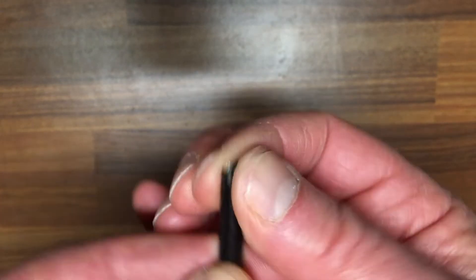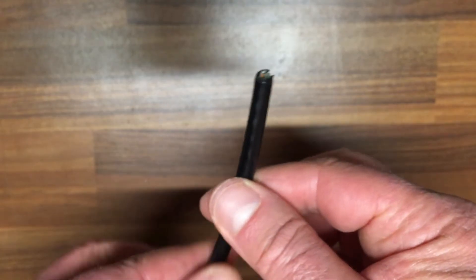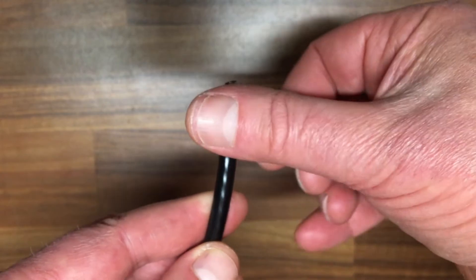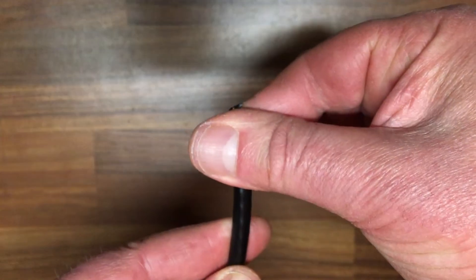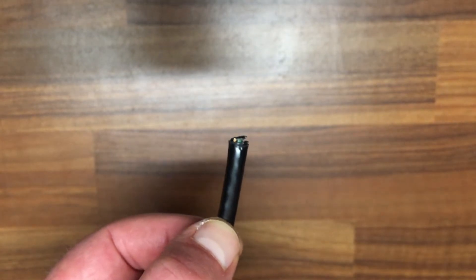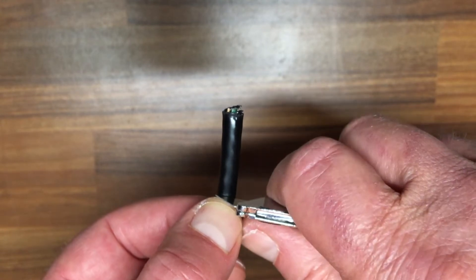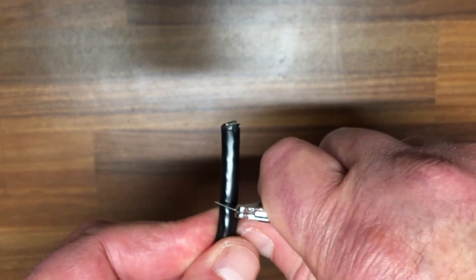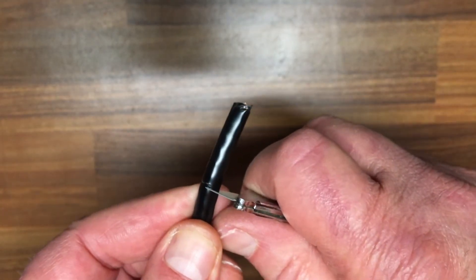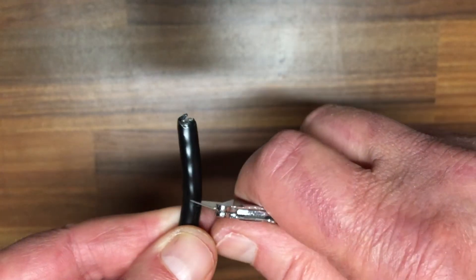Next, we'll cut the bad plug off. We need to go about one inch down — use your thumb, press down, and mark it there. That's about an inch. With a blade, cut down through the insulation, but not so much that it cuts into the cable or wiring. We don't want that to happen, so work your way around it.